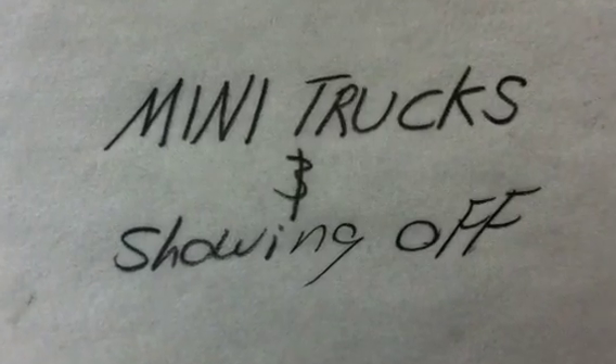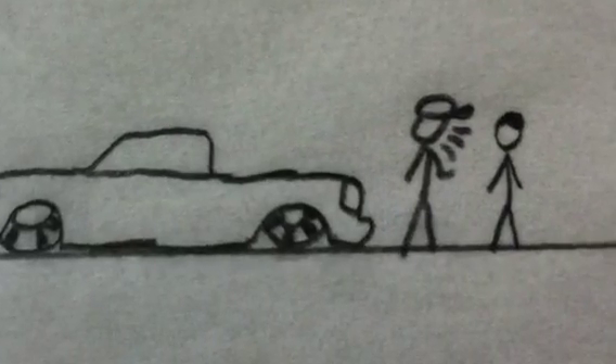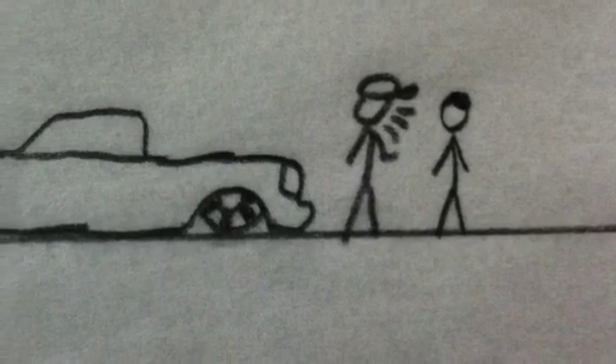Mini trucks! When'd you get your truck out the shop? Just got it fresh out the shop. What all'd you get done to it? Custom interiors, shaved door handles.